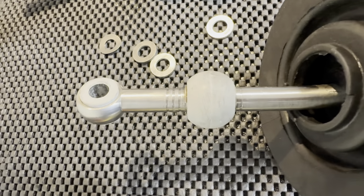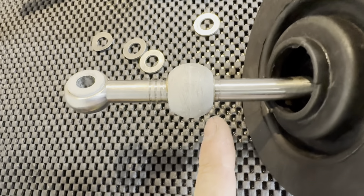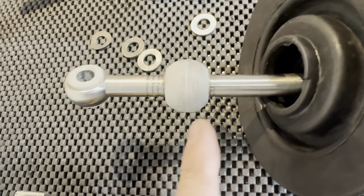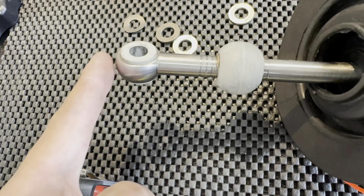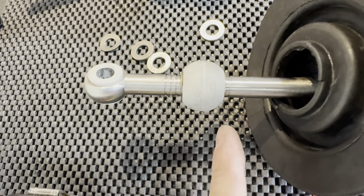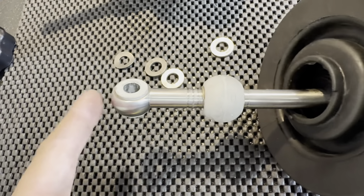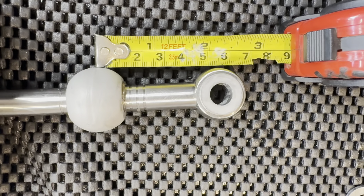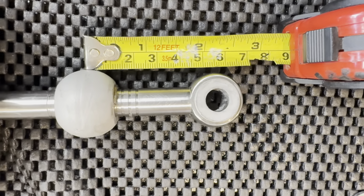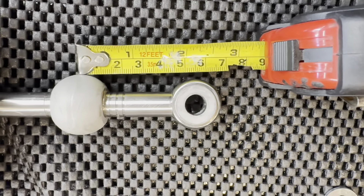I ended up pulling the shifter apart again and adjusted the pivot from the shortest throw setting down one notch, because when I had it at the shortest setting the bottom of this part was making contact with the driveshaft in second and fourth gear. Moving the ball down one notch essentially raised the bottom of the shifter up. I found a reference picture online comparing it to the Z3M shifter — they don't have a clearance issue, and the distance from the center of the ball to the center of the joint was about 56 millimeters.